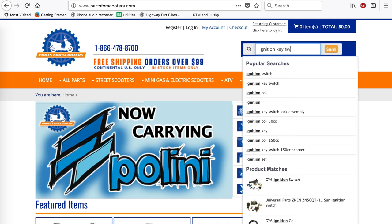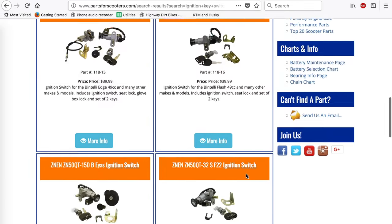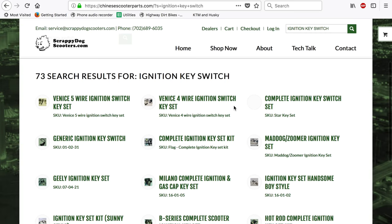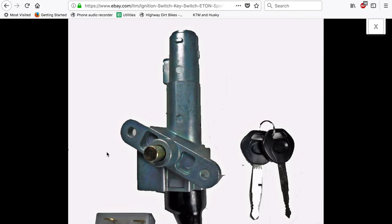I'm starting my search at partsforscooters.com. These guys are in Florida and have a huge selection of Chinese scooter parts — three pages of ignition switches — and mine is not one of them. Scrappy Dog Scooters is also a good company from Las Vegas, but I didn't find it there either. Let's see what eBay says. That actually looks exactly like what I need. $50 is a bit high for a Chinese ignition switch, but I don't have a choice here.